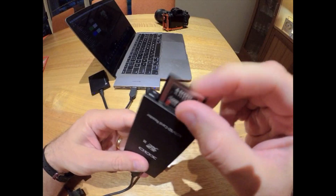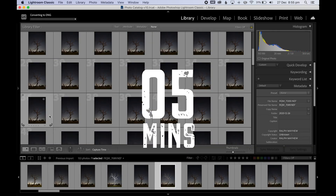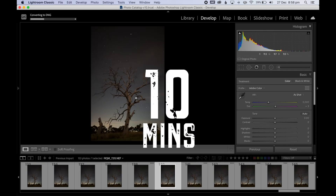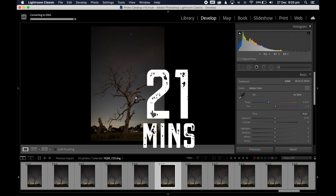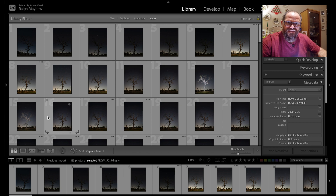5,000 steps later, 1:30 in the morning — cloud has completely consumed the shot. I'm now going to go home and edit these up. Well, not home to bed — home to edit! There are 153 images to choose from and I'm going to start by going into the develop module.